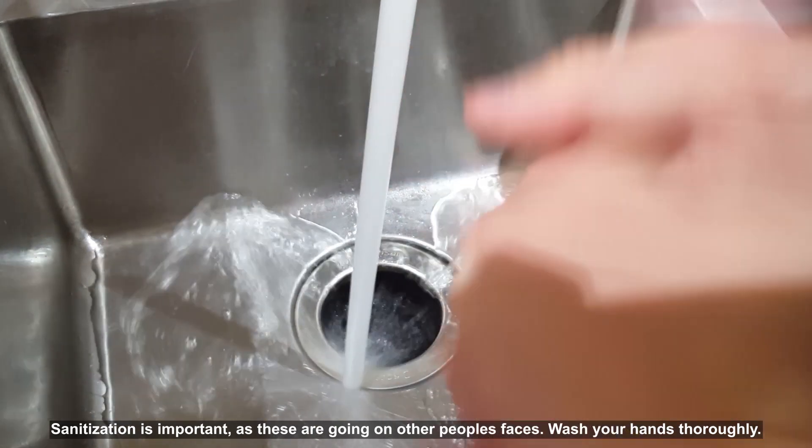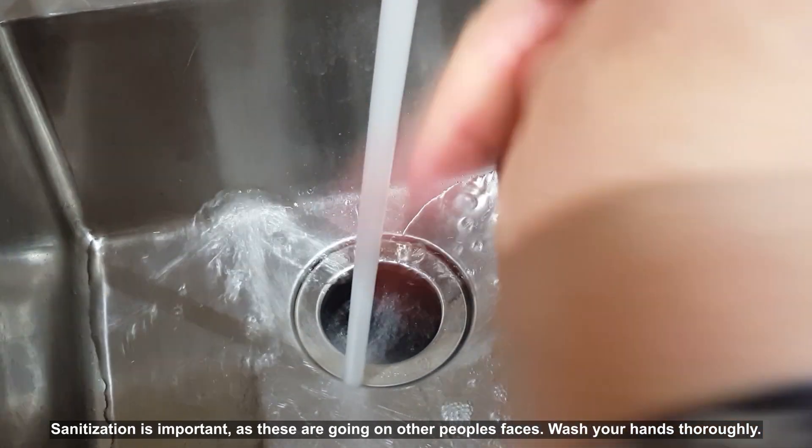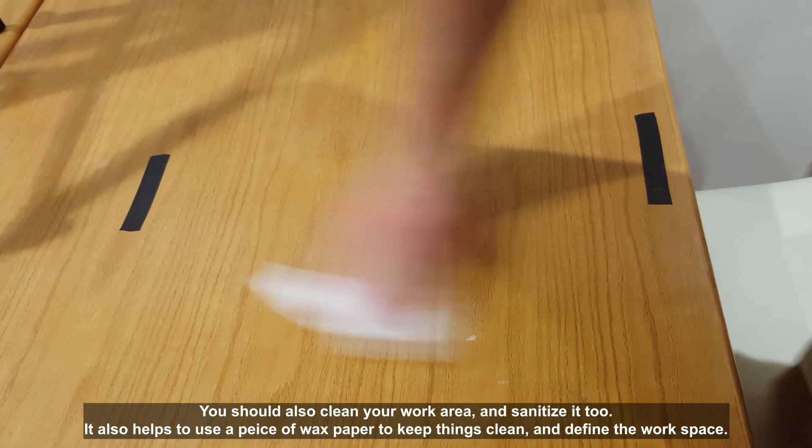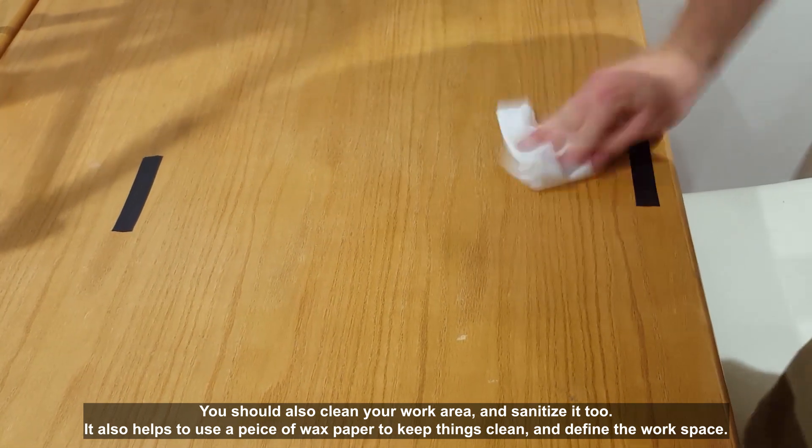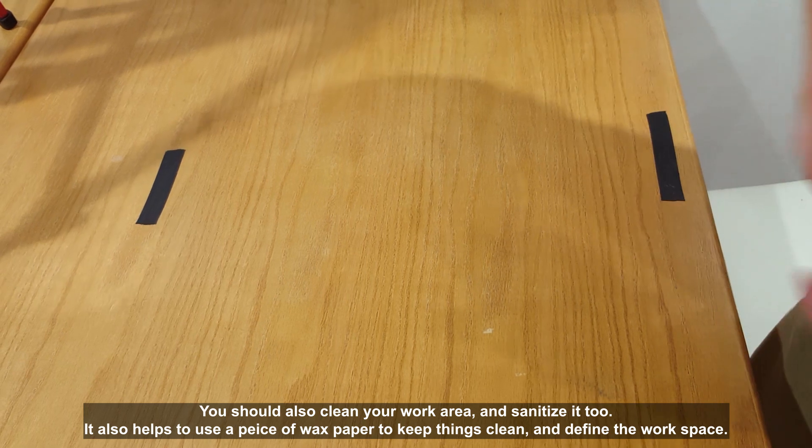Sanitization is important as these are going to be on people's faces. Wash your hands thoroughly. You should also clean your work area and sanitize it too. It also helps to use a piece of wax paper to keep things clean and define the workspace.